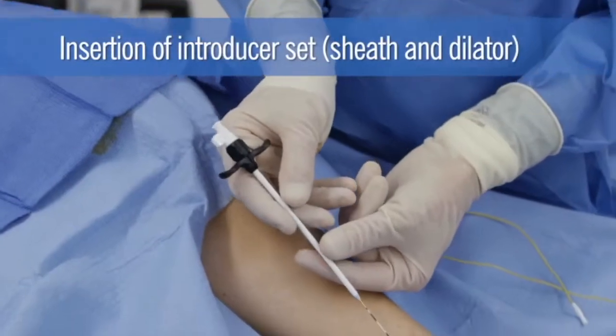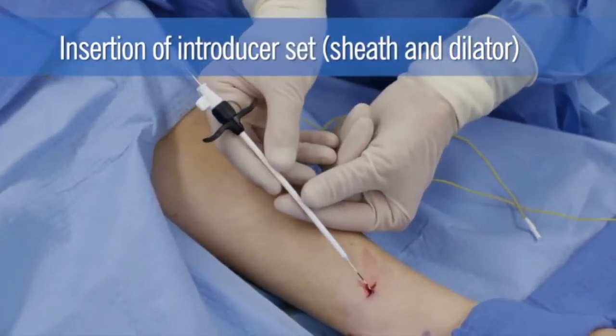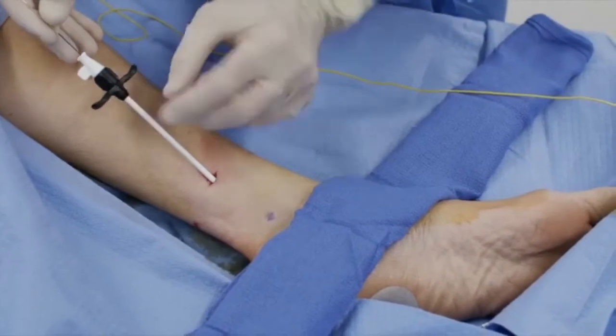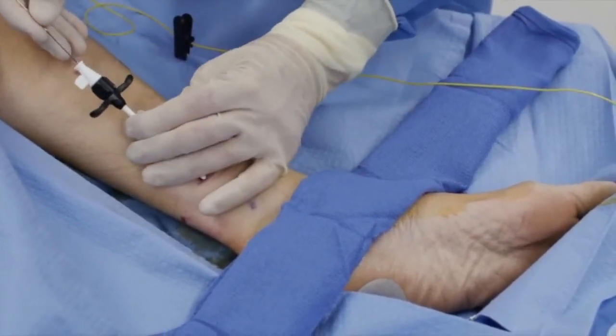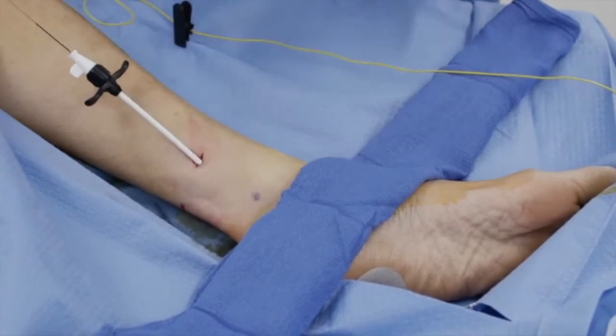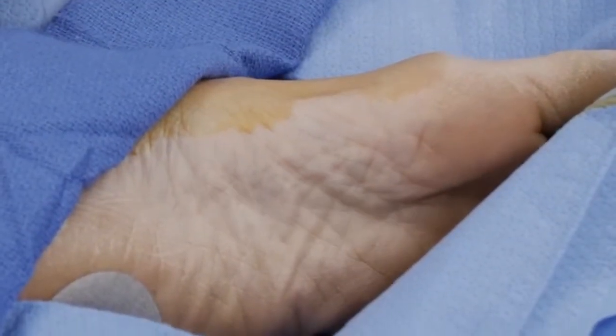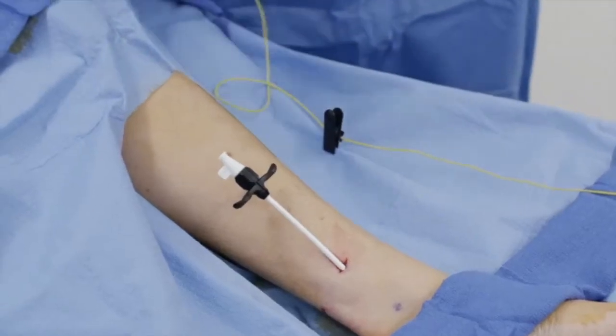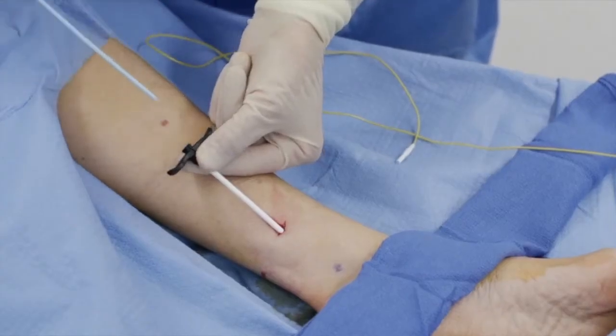The introducer set, which includes the sheath and dilator, is then positioned to the tip of the stimulation probe. This is at the transition from the proximal black marking on the stimulation probe to the copper portion. Stimulation at this positioning confirms muscle twitching. The dilator and test probe are then removed, leaving the introducer sheath in place.